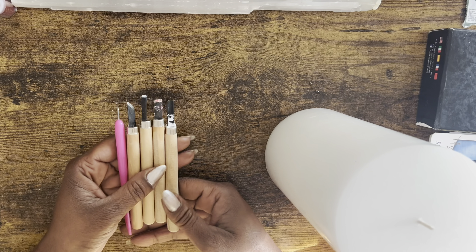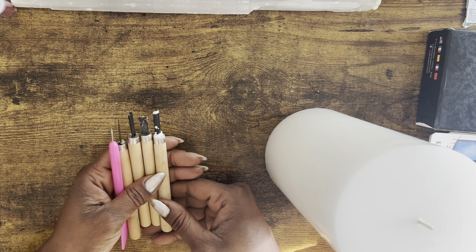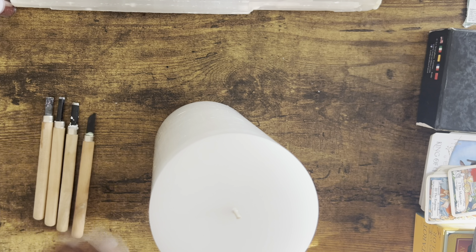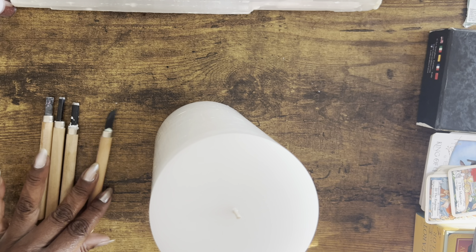Now, if you have a seven day candle, by all means grab yourself a permanent marker, or a marker that can write on glass that's not going to disappear if your hands rub up against it. But I'm going to use my candle carving tools. These are just basic wood carving tools that I purchased from Dollar Tree.